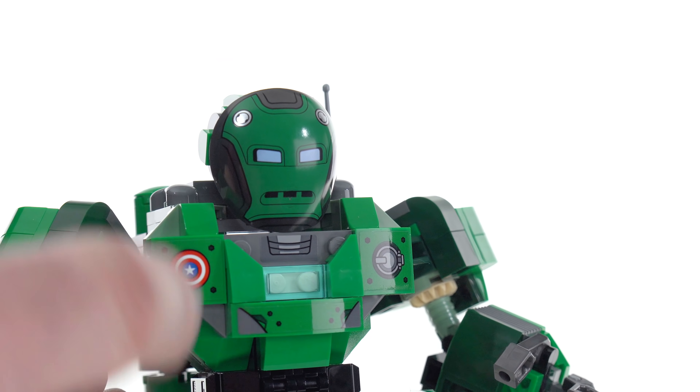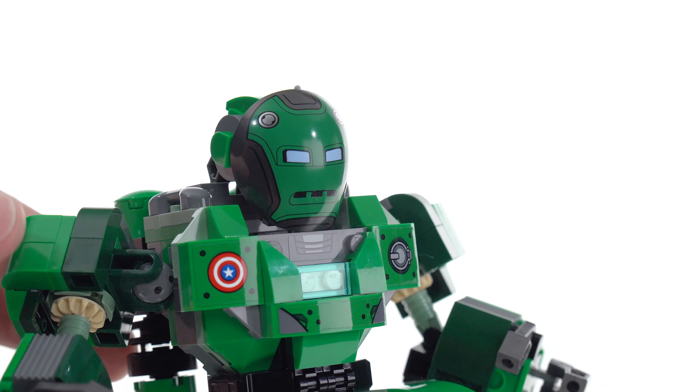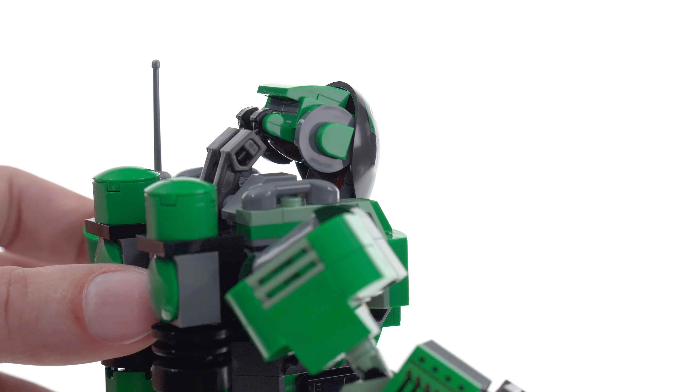However, LEGO should do better than that, or they should be honest in their advertising. They should show you on the box what it will actually look like, and in the official pictures it should show what it will actually look like and not what they want it to look like.